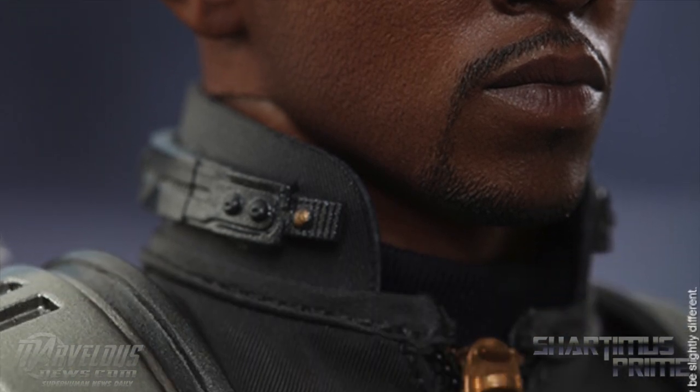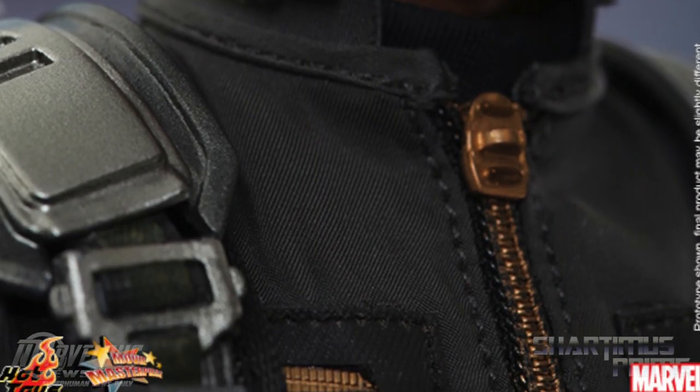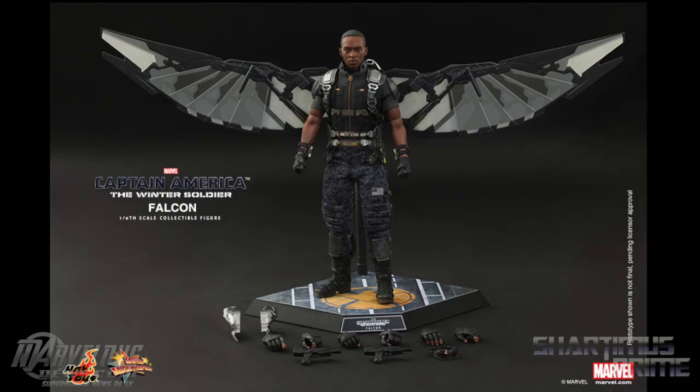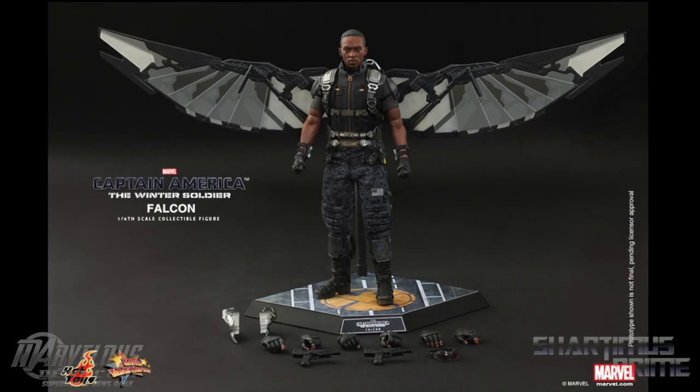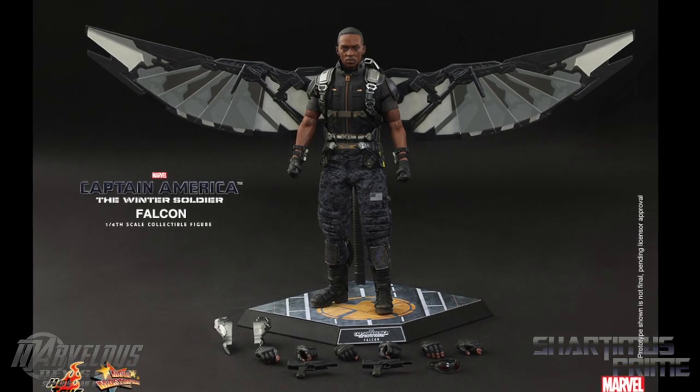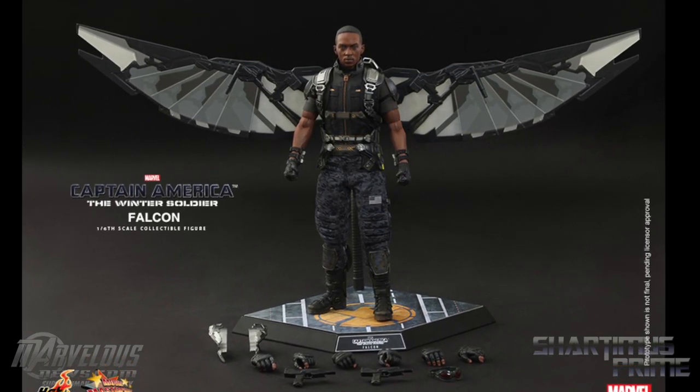I think this looks just like Anthony Mackie — this is going to be a very, very cool figure. It looks like a statue to me. I'm really impressed with what Hot Toys is always doing. I hope the actual production copy looks just like this. He's also going to come with a dynamic stand, which is really, really cool.